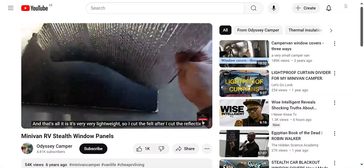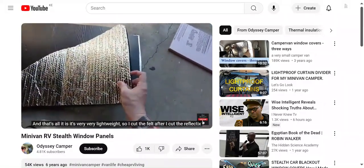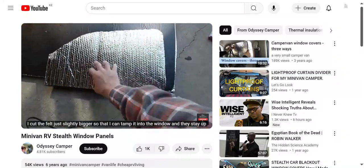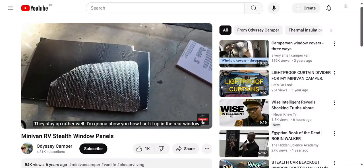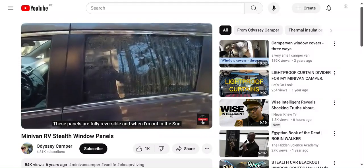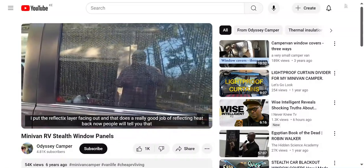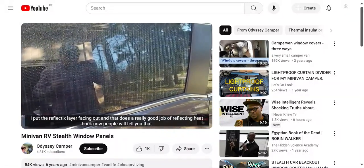And that's all it is - it's very, very lightweight. I cut the felt after I cut the Reflectix, just slightly bigger, so that I can tamp it into the window and they stay up rather well. These panels are fully reversible, and when I'm out in the sun, I put the Reflectix layer facing out and that does a really good job of reflecting heat back.